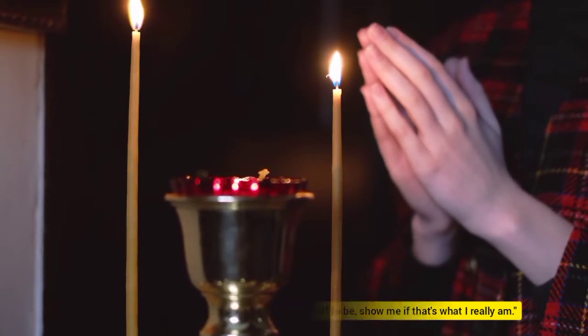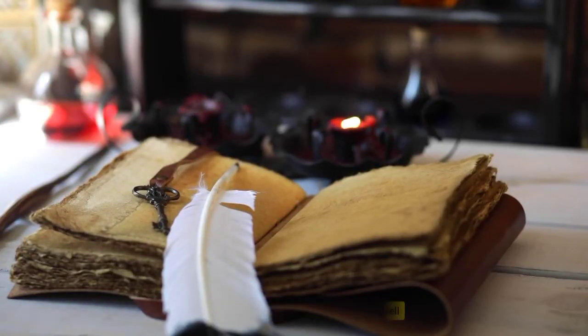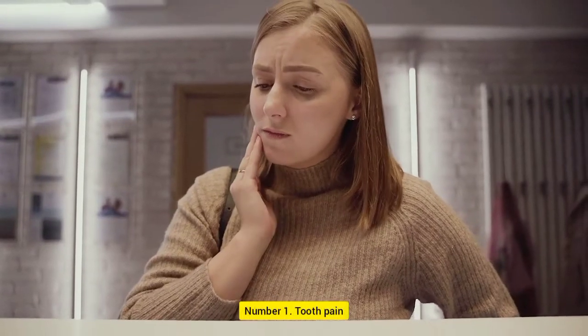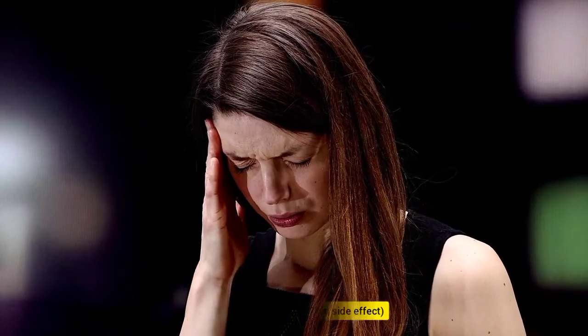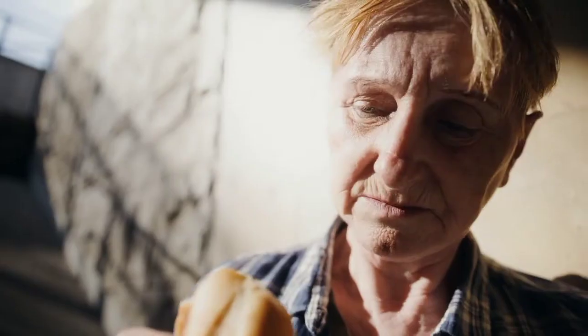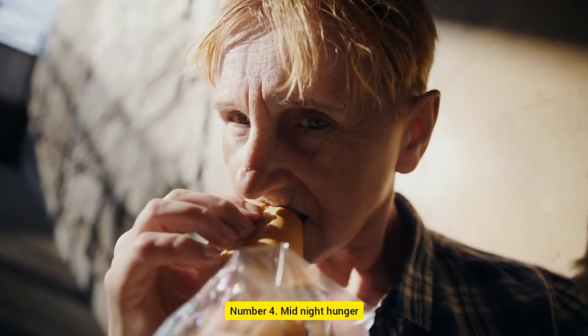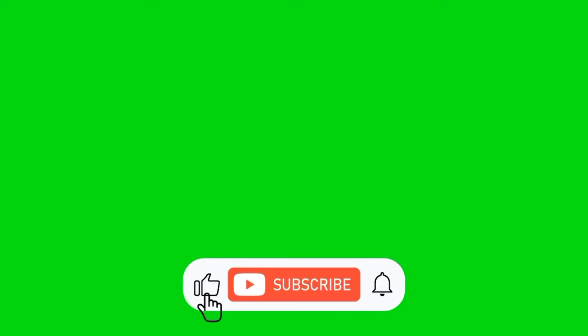There are some side effects for this spell. Number 1: tooth pain. Number 2: headache. Number 3: nausea. Number 4: midnight hunger. But this spell will work perfectly. Like, subscribe and press the bell icon.